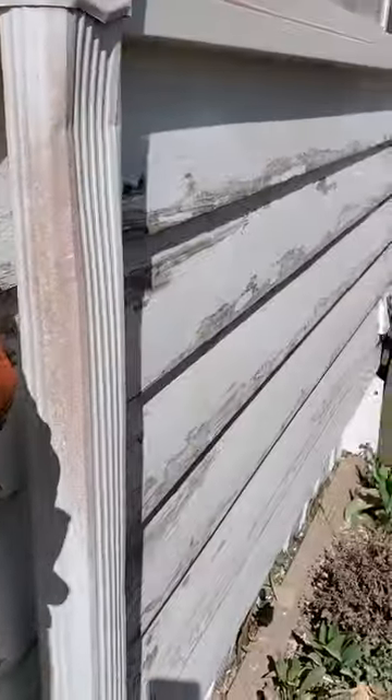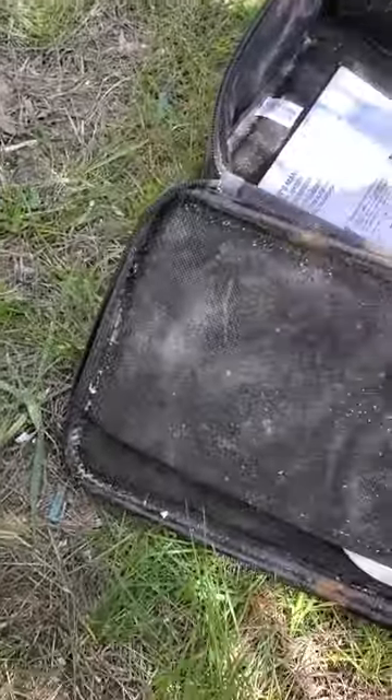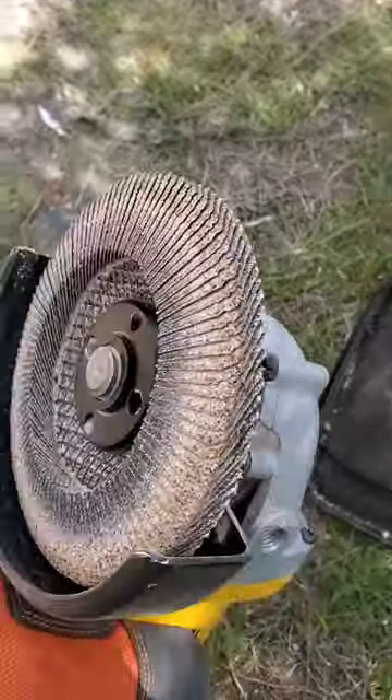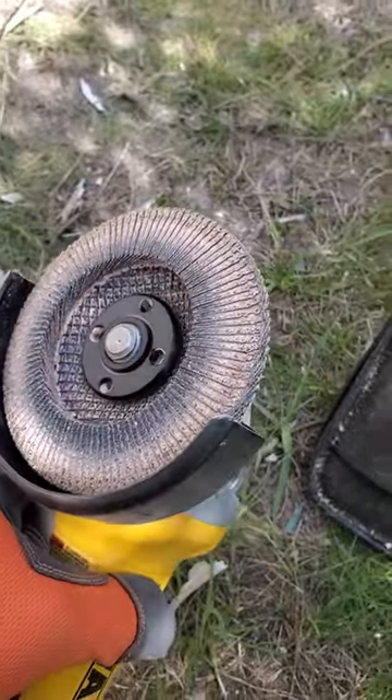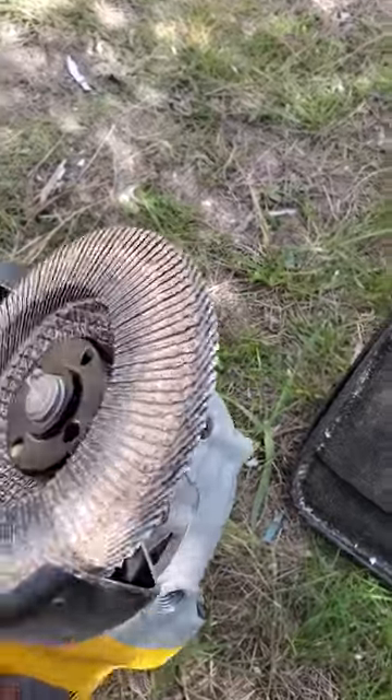You get an angle grinder, and you get a metal disc made for metal. This is not a paint disc made for scraping paint — it's a metal one.